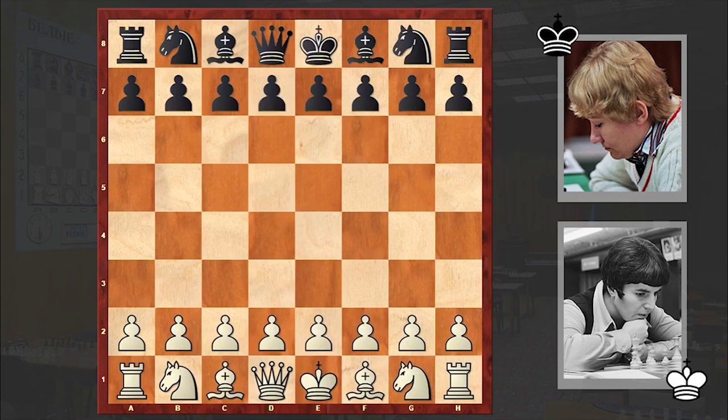Hello chess lovers, Soran here. In this video I want to share with you an interesting game played between the 5th Women's World Chess Champion Nona Gaprindashvili and Hungarian chess International Master and later Woman Grandmaster Zsuzsa Varyozzi. The game was played in 1974 in Belgrade.